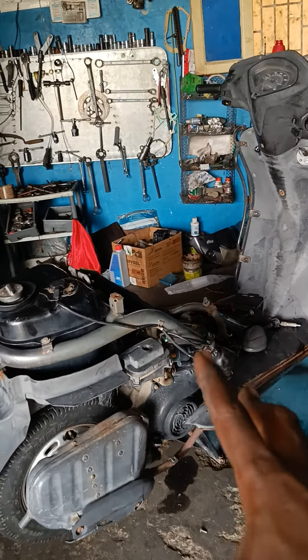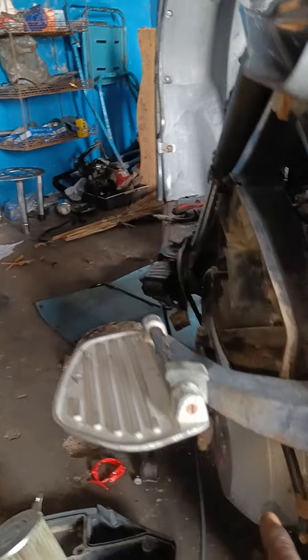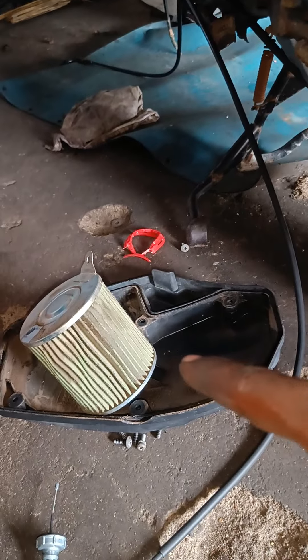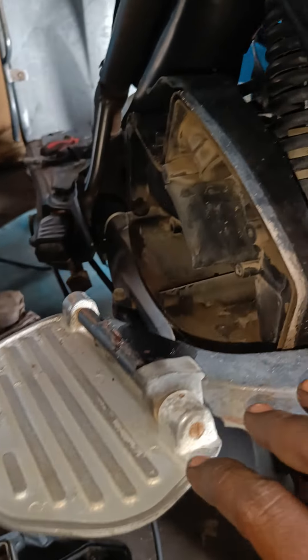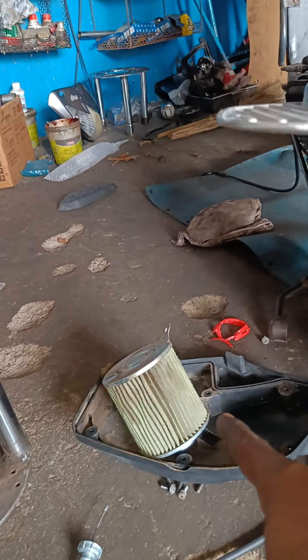There are two air filters on this scooter. One air filter and the other one. There is one air filter — this air filter is the other one. We take it to get this air filter. When we take this air filter, that's a good clean from this air filter.